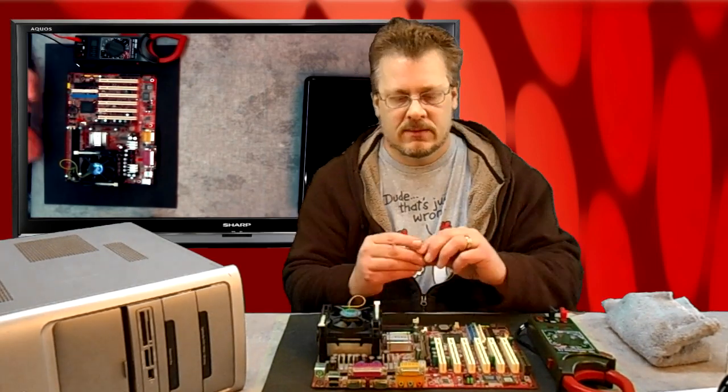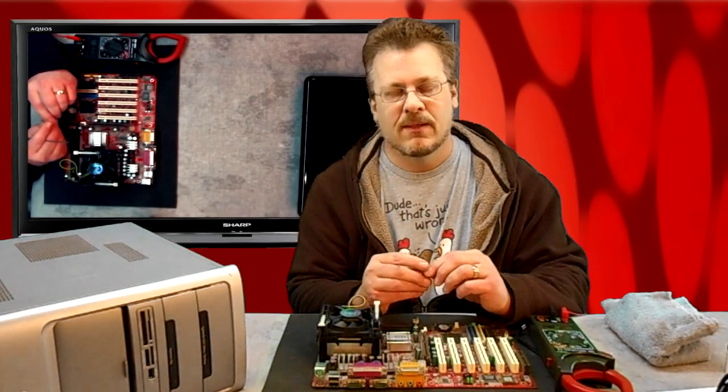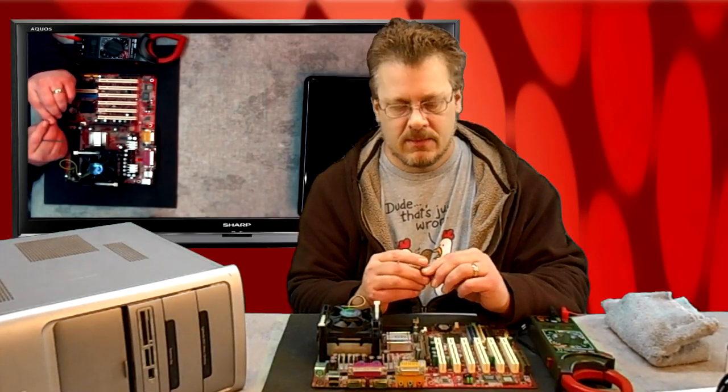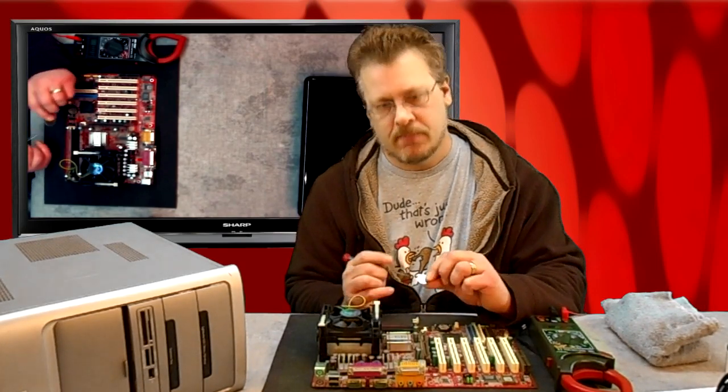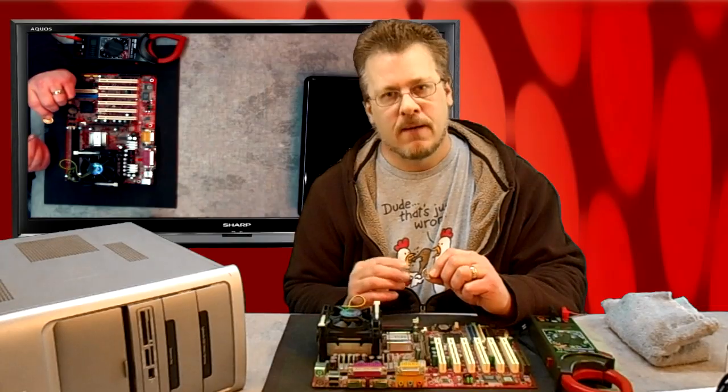Sometimes you need to take the password out of BIOS to use your computer again if somebody locks you out of your BIOS. So today we're going to look at how to replace these little batteries in laptops and desktops — coming up.